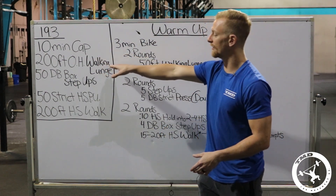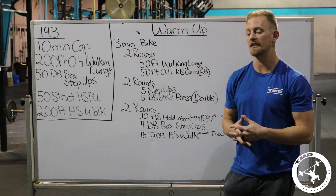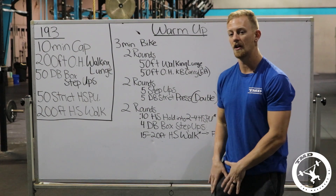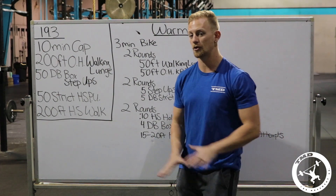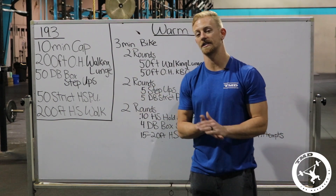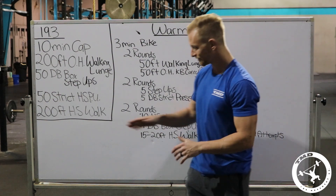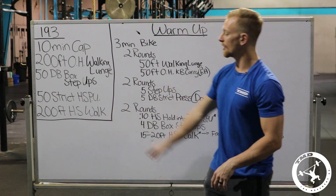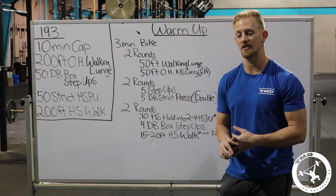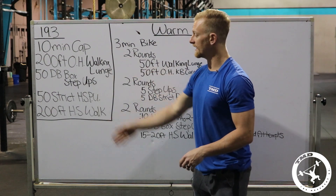To recap: 10-minute cap, 200-foot overhead walking lunge with one dumbbell at 50 or 35 pounds, 50 dumbbell box step-ups holding it however you want as long as it's touching your body — stand up fully, no pushing off with hands. 50 strict handstand push-ups with heels or toes on the wall, hips off the wall, hands inside the measurement box. Then 200-foot handstand walk. Why strict HSPUs? I think the kipping standard was just too difficult to establish consistently, and it kind of failed last year.